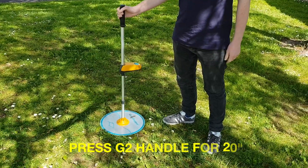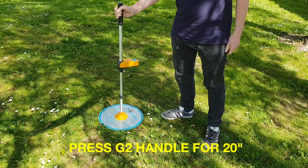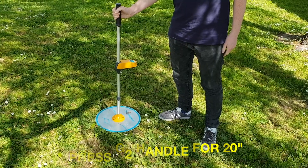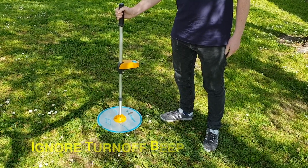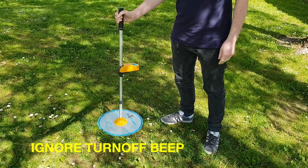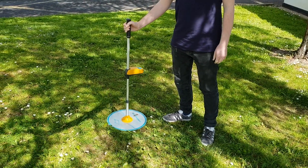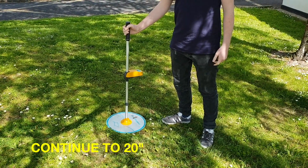To begin, press the grasshopper on the ground. Press and hold the handle down for 20 seconds. You will now hear the turn off beep at 5 seconds. Keep pushing the handle for a further 15 seconds until you hear the G2 beep.